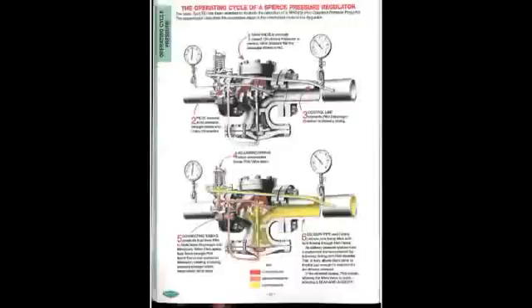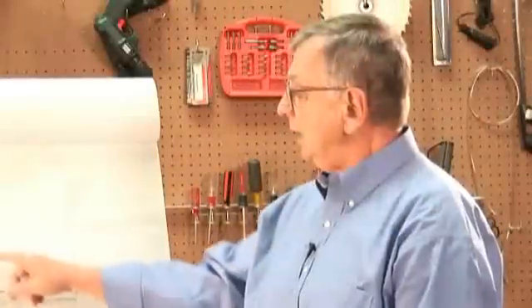Steam Pressure Reducing Valves are made up of two components: a pilot valve, which is the brains of the valve and really determines when the valve is to be open and closed, and then the main valve itself, which is essentially the amplifier that delivers the large volumes of steam required of a pressure reducing valve.